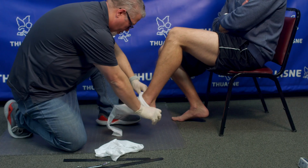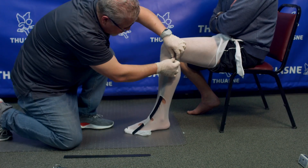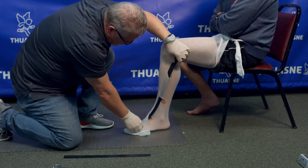Start by placing the stockinette and the cut strip. We recommend the cut strip to be positioned anterior on the dorsum of the foot to transition laterally.